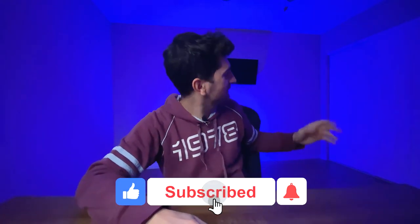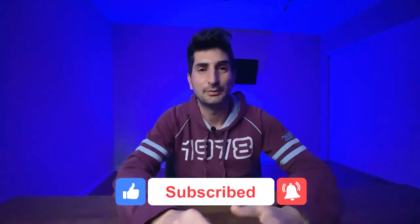The next thing I'm going to upgrade is my light. I'm currently using a ring light which is pretty awesome, but if you want that more professional look you have to go with a softbox. In the next video I'm going to do a review and unbox the softbox I purchased. Just looking at this background light, I really love it — you can see the major difference it makes to the videos.